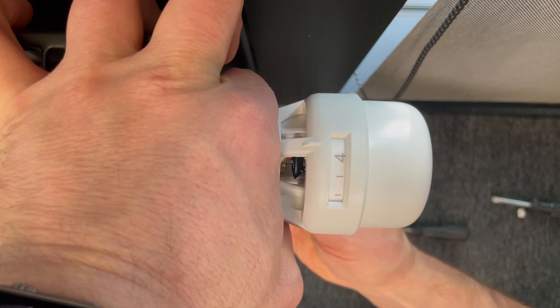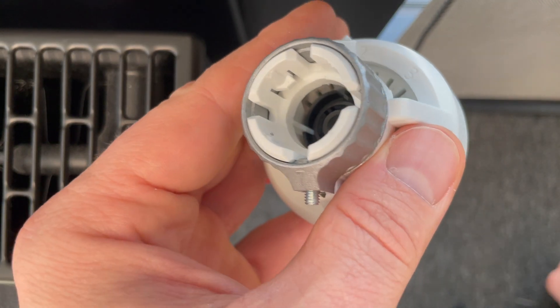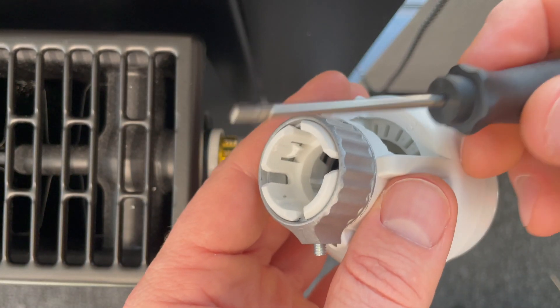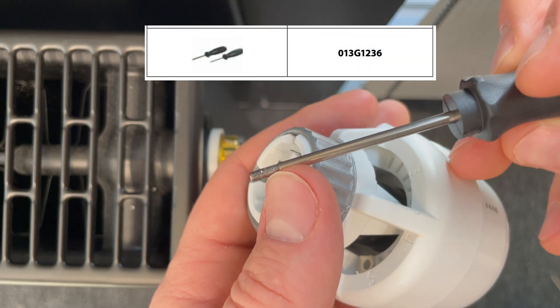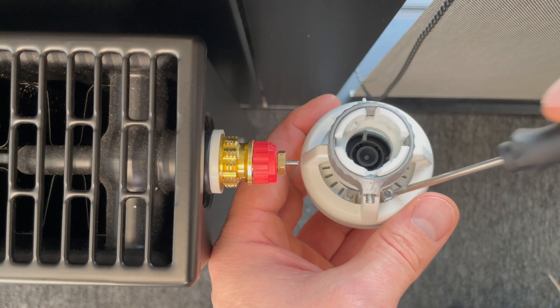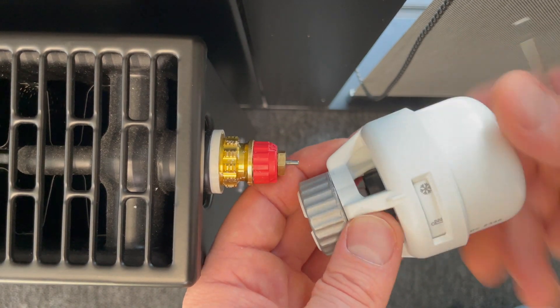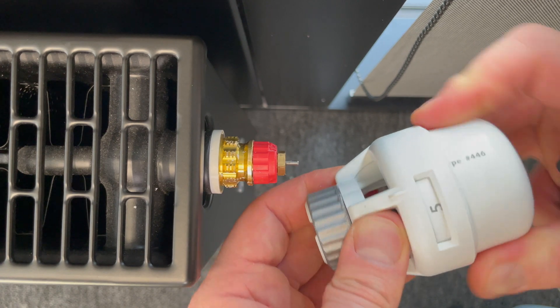So I take the thermostatic head off. Here we have two pins. I need the Danfoss special tool — a special screwdriver with this kind of connection. I can see two pins here: a minimum and a maximum pin, hidden inside. I'll set the maximum on five.